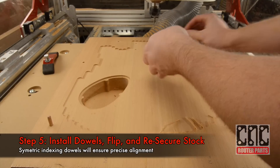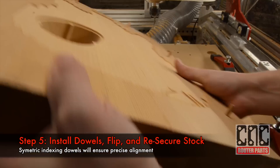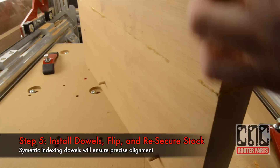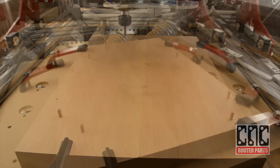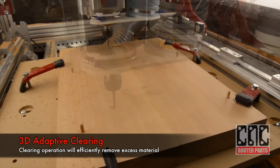I'll install the dowels and flip and re-secure the stock. And just to be safe, I'll re-zero the tool. Now I can load and run the top side G-code.